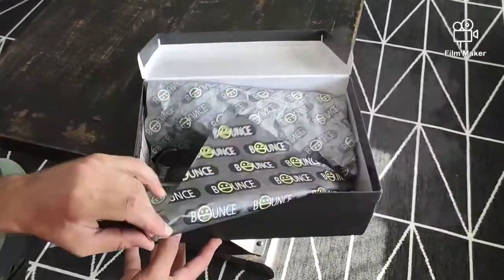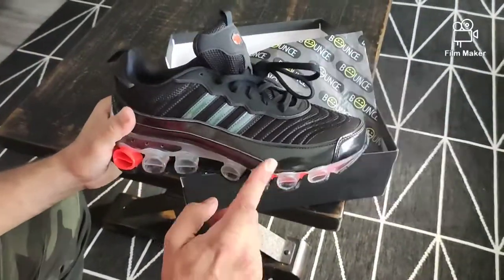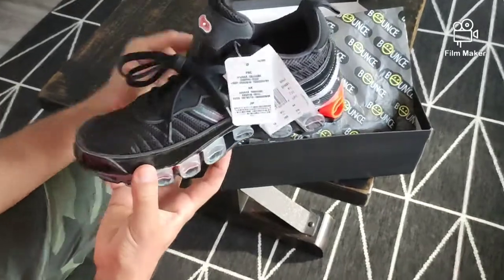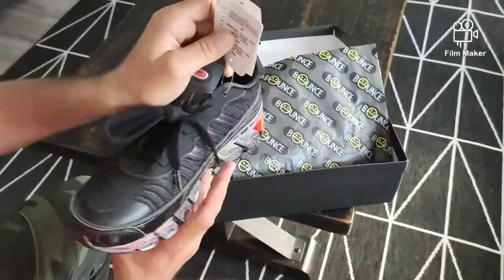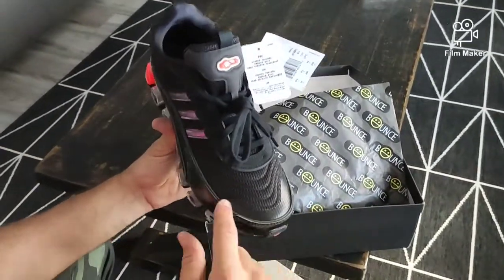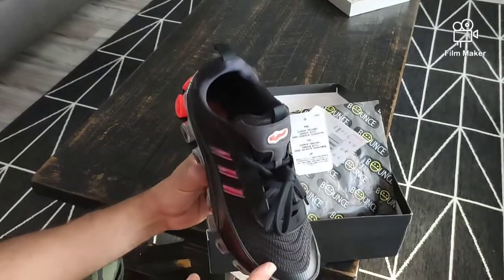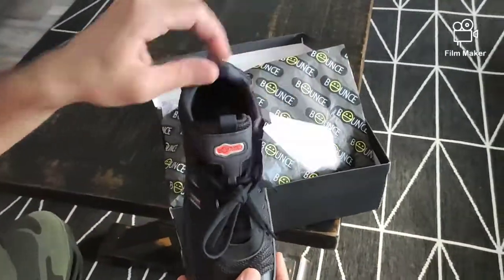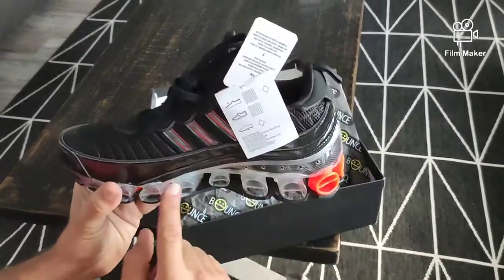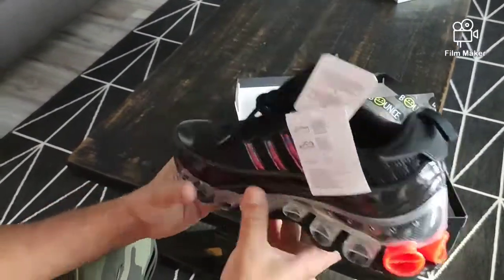Nice — bounce paper here, the bounce logo, and here we have it. Nice, looking a lot nicer than I thought it was going to be. We have some iridescent three stripes on the lateral and medial sides with a nice patent leather mudguard and toe box as well. It seems like this is some sort of mesh here, nice suede eyelets, nice and soft. Bounce cushioning — bounce bubbles from back in the day. I had two pairs of these back in the day.